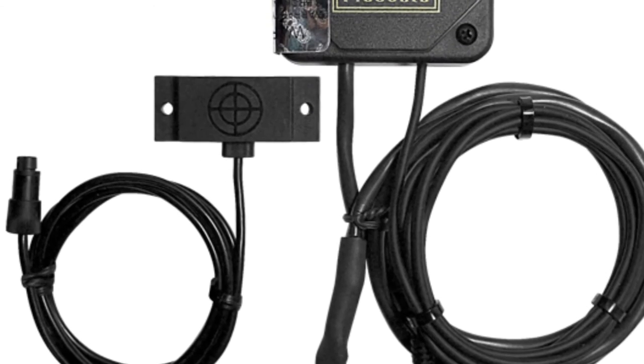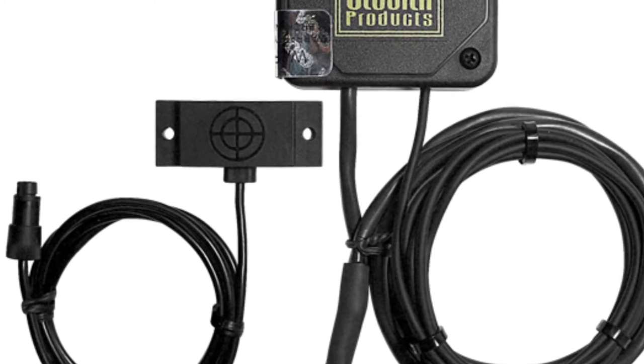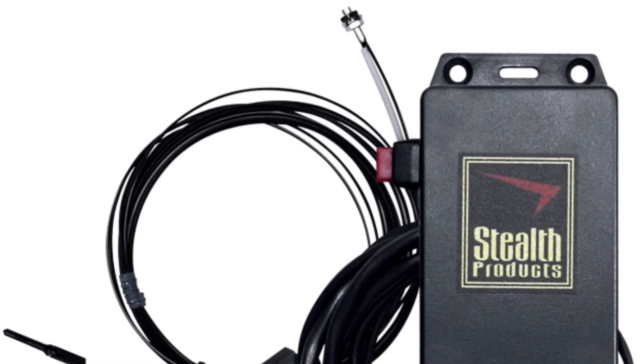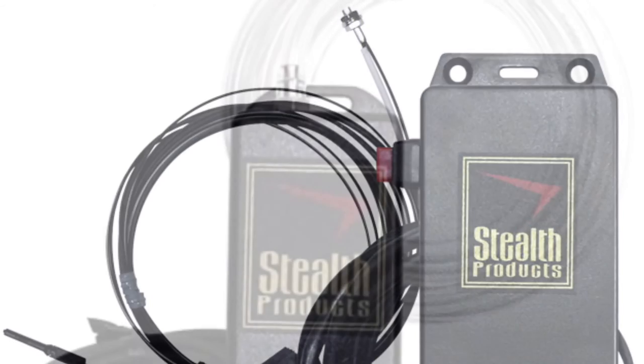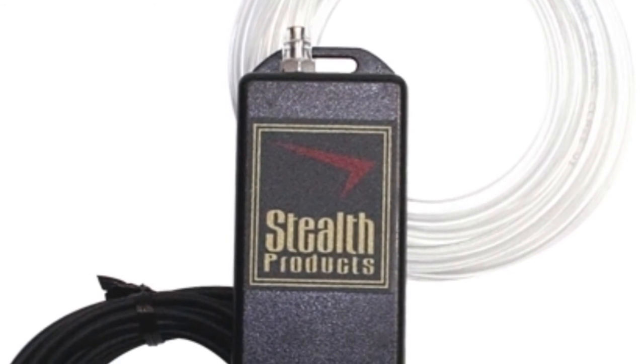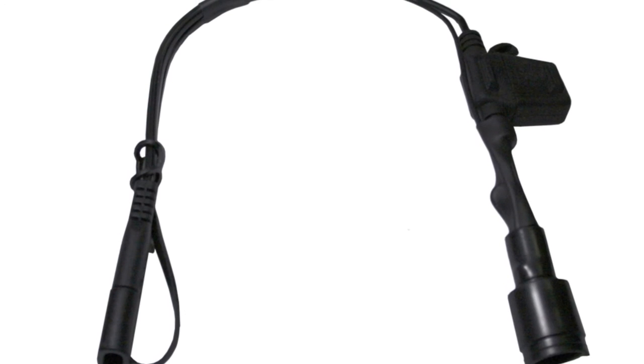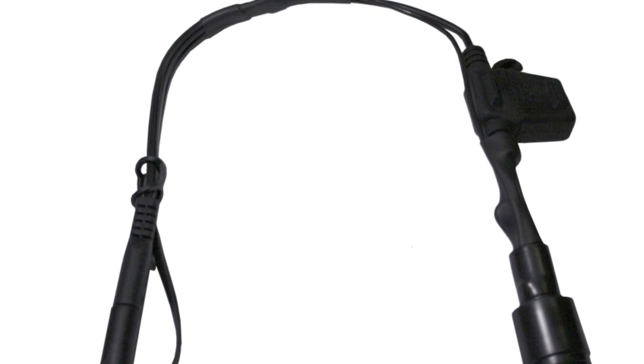We offer many methods of connecting to the Power Swing Away Boom. One of them is proximity sensors. Another would be a fiber optic that you can mount in anything, and also a pneumatic switch. With breath control, you could activate the Power Swing Away Boom. We also offer power sources from Q-Logic, R-Net, and Invacare.